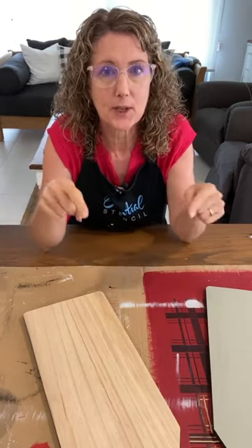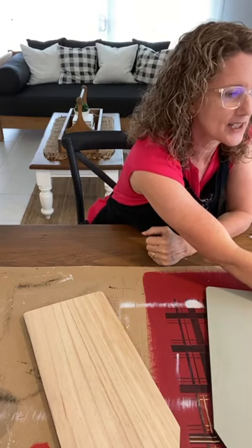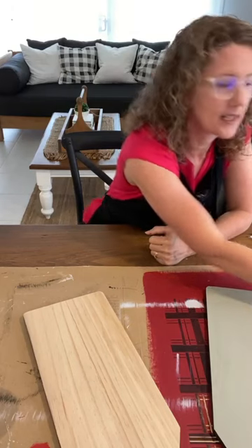Hello everyone, it's Sharon here again for another Essential Stencil live video. Thank you for joining - if you're watching the replay, comment the word 'replay' for a chance to win prizes in the 24 hours after the live. I'm excited to show you our new spring collection today. I'm in Australia - hot summer here. I'm from the blog 'I Restore Stuff' - that's my business name where I restore furniture, do DIY and upcycling projects.